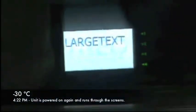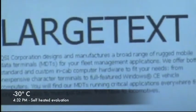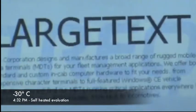We're going to leave it on to self-heat for about ten minutes and then we'll take some more video. It's now been about 10 to 11 minutes since the unit was turned on. The chamber is still set to minus 30, the door has not been opened, but it has self-heated a little bit.